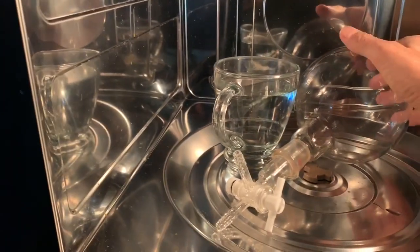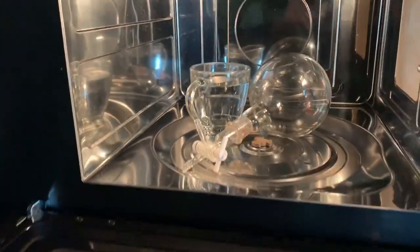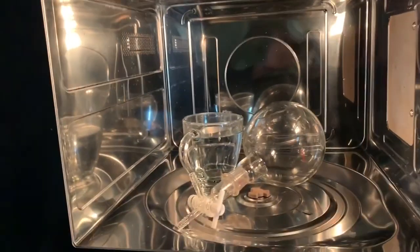Turn it off before it gets too hot. Thanks for watching this microwave demo of low pressure air showing plasma equivalent to aurora borealis.